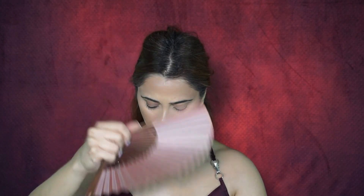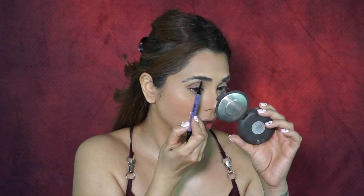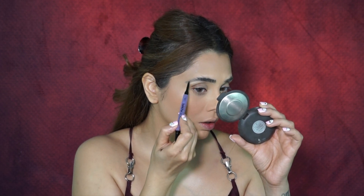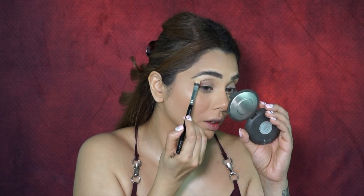I dried everything with my Patrick Ta fan brush. For this video I tried a new hack: I applied lash glue on my brows, brushed it in, and then went with my eye pencil. I have to say, this gave me the most amazing fluffy, waxed-brow look — I absolutely loved it. I think this is going to be my new favorite hack.